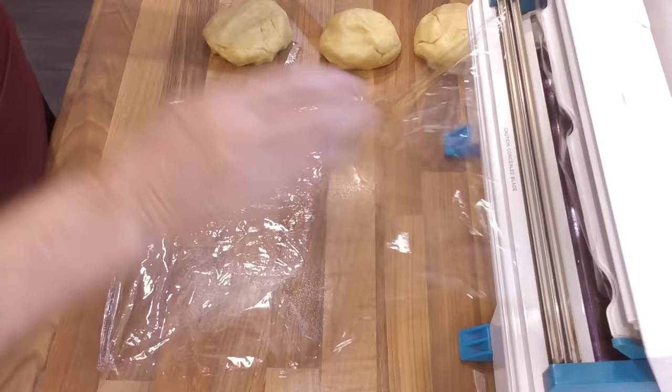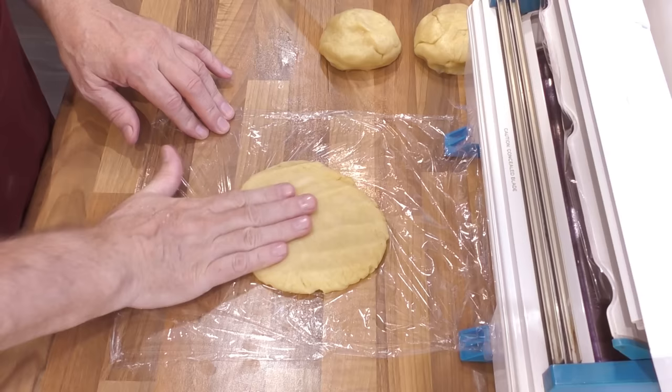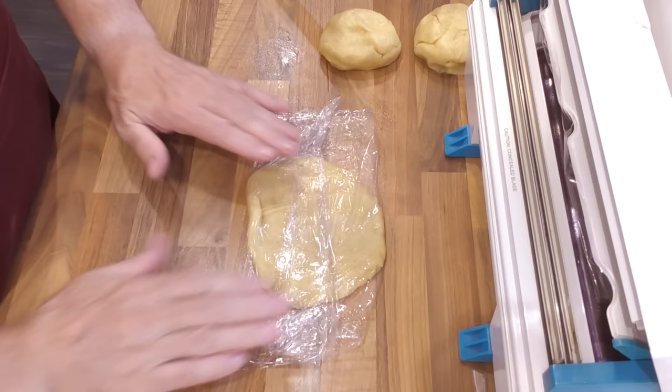Wrap each piece in cling film and flatten it out as shown. Flattening out your pastry helps it cool quicker in the fridge. Once all three are done, get them into the fridge for at least an hour before you start the recipe.